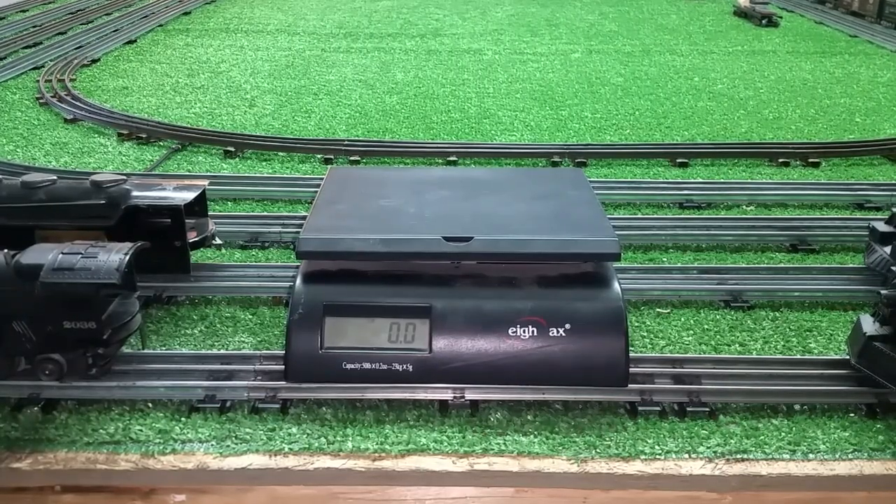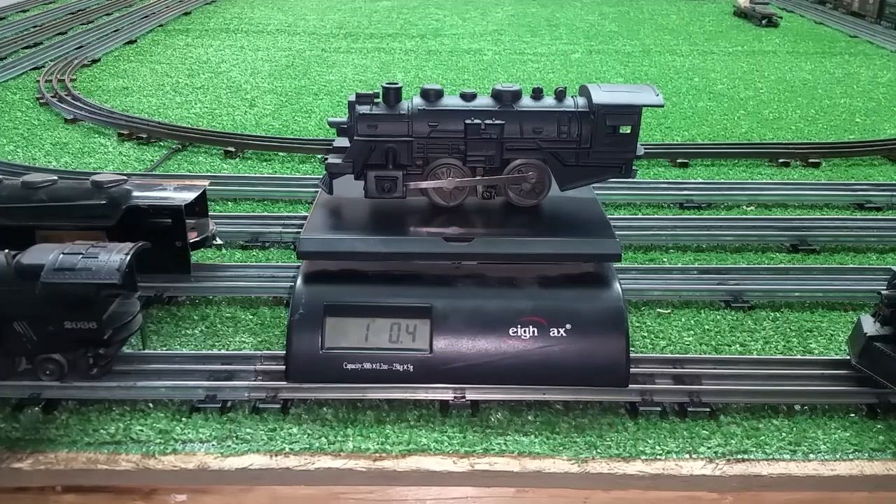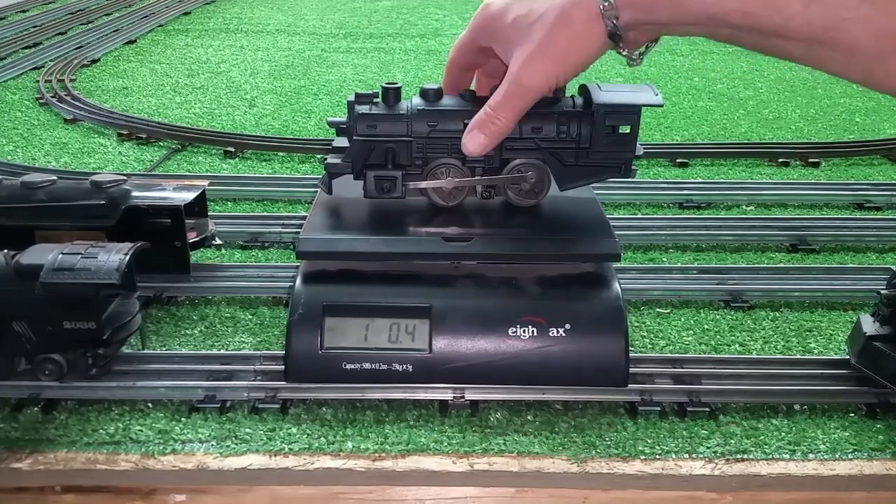The Marx 400. One pound. So a lightweight.